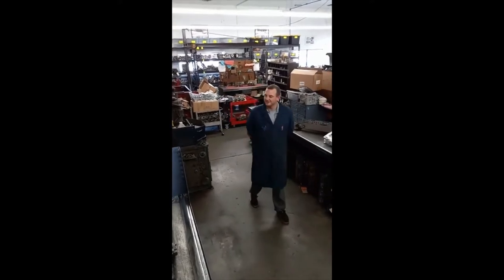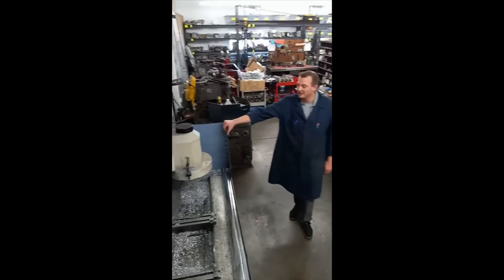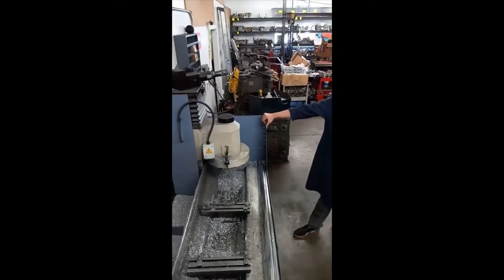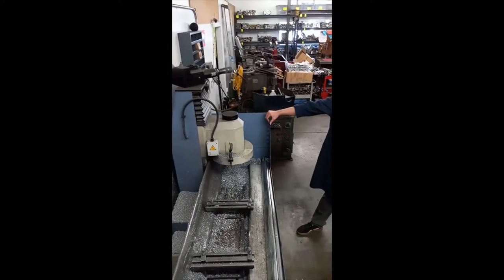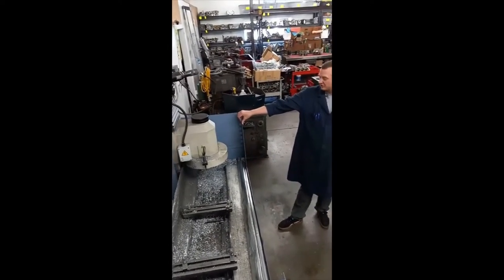Hi, I'm Derek. This is Boise Cylinder Head Services Machine Shop here. I'm a lead tech here. This is what we're going to be discussing today — this is a Comec resurfacing machine, the RP900MVA. This is where we do about 50% of our resurfaces here in the shop.